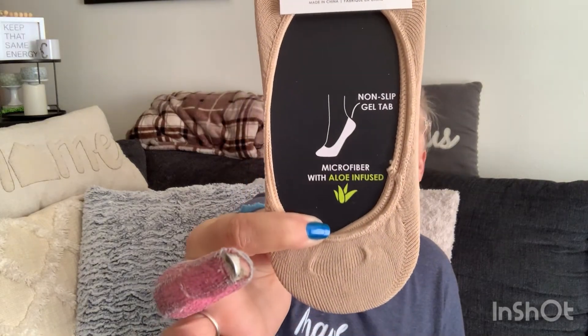Then these — I've seen these hauled on other channels. My Dollar Tree had a whole bunch of them. I believe these are Essie legwear — women's socks, size 9 through 11, shoe size 4 through 10 — non-slip gel pad tab, microfiber with aloe infused. The little gel tab goes on the heel so it keeps the sock from sliding down. I got two pairs.